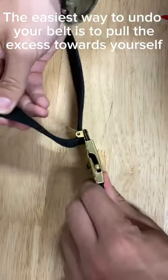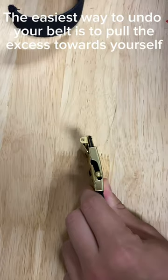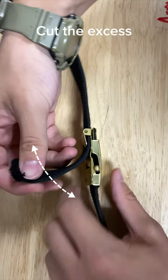The easiest way to undo your belt is to pull the excess towards you and pull it out. Make sure to cut the excess so there's none hanging off.